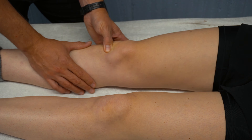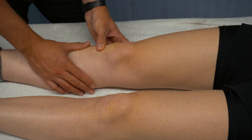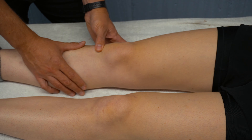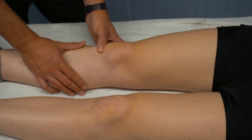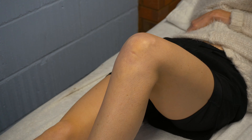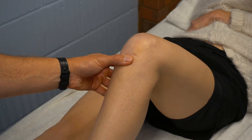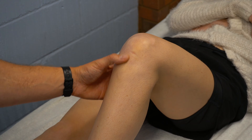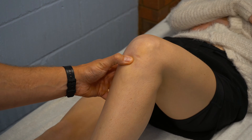We can also palpate the patella tendon at the tibial tuberosity, which is the prominent bony point distal to the knee joint, which would be positive with Osgood-Schlatter's or apophysitis of that area. We can flex the knee to 90 degrees and palpate the patella tendon, and then also palpate the joint line, which will check for meniscal pathology.